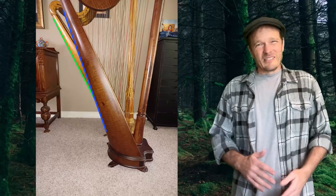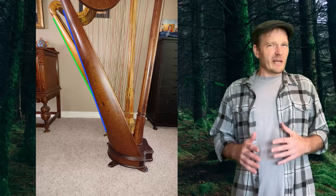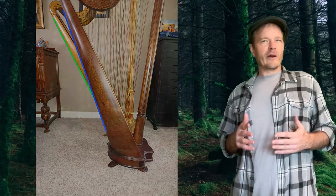Unfortunately, it turned out that the two harps had different angles, so I had to pivot. I decided to just make a dolly for one of the harps. If my wife liked it, then maybe she'd ask me to make another one, and then I'd score two birthday presents with one idea.